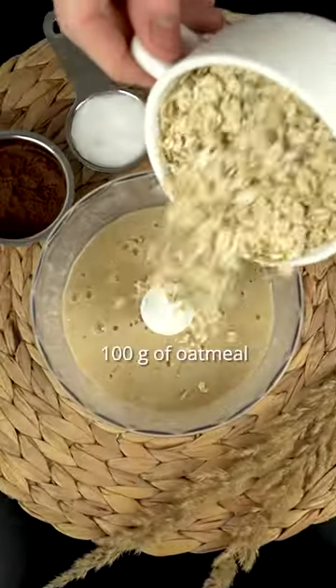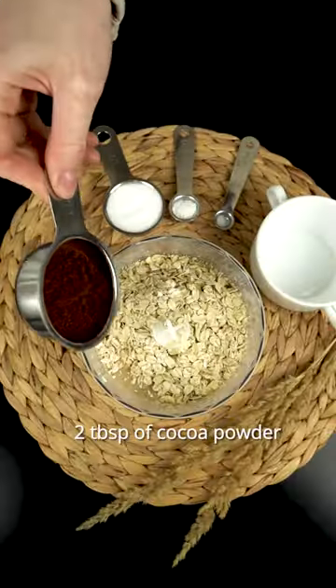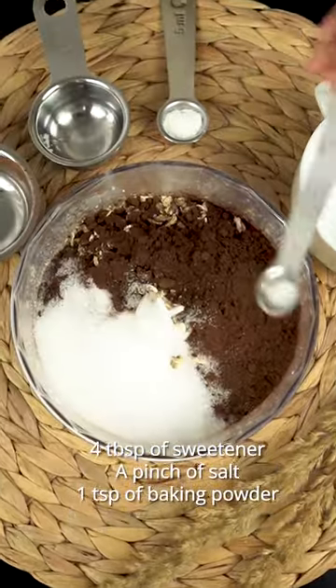Mix everything until smooth and add all the dry ingredients such as oatmeal, cocoa powder, sweetener, a pinch of salt, and baking powder.